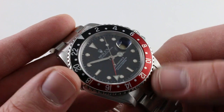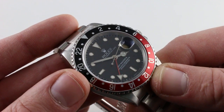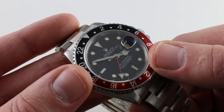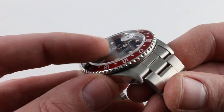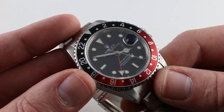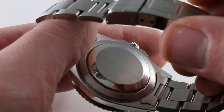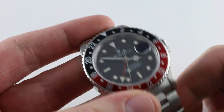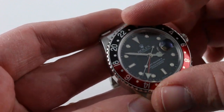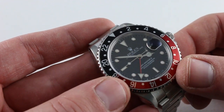It is the case, the bezel, the crystal, and the movement that set this generation 16760 apart from everything that came before — there were a lot of firsts. The first use of the Coke bezel; the model was only ever made with the black and red 24-hour bezel. The first use of the white gold gloss dial on the GMT Master or GMT Master II family. First use of a sapphire crystal — this was the first GMT Master II with the sapphire crystal. And because it's what's inside that truly counts, this was the first independent dual-time Rolex GMT Master. Because you still have that 24-hour bidirectional bezel, you can actually still use it for its original purpose, but rather than temporarily reading two time zones, you can temporarily read three.